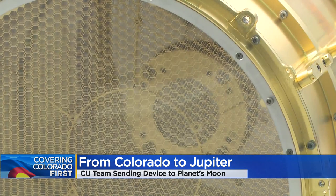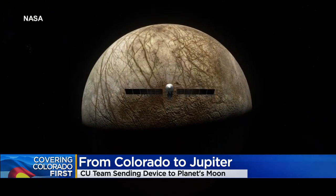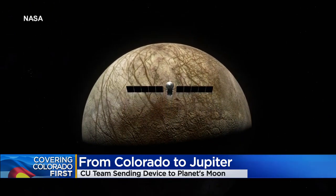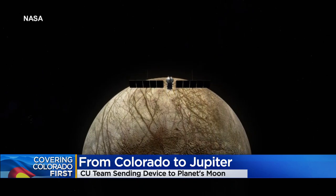Once there, it will do repeated flybys of the moon, each time collecting surface particles ejected into the air and then analyzing them for organic compounds. The whole purpose of this mission is to determine if the faraway moon with subsurface oceans can harbor life.